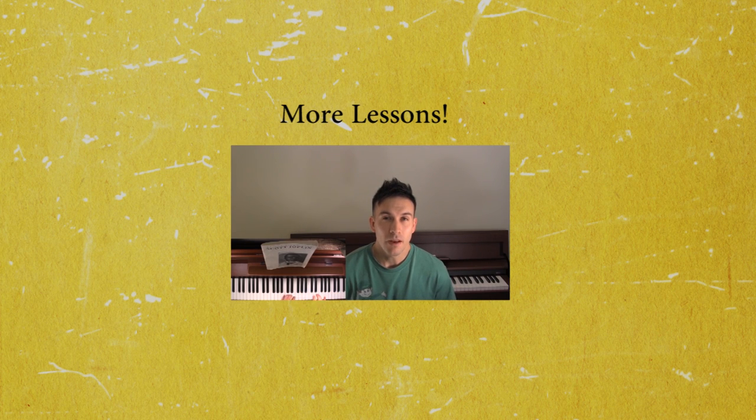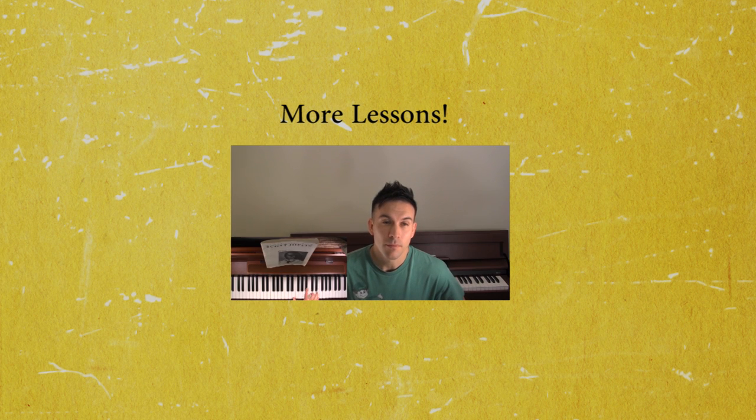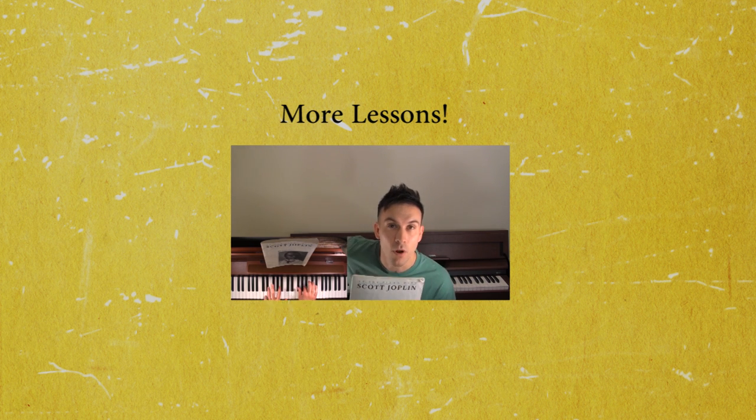What's up my friends? Today we're going to learn a little Scott Joplin. And by request, I'm going to teach The Entertainer. Now hopefully you can read notes a little bit, but if you can't, we can still go along with this. It'd be good if you had the music with you — I think this is on public domain, or if you have the book, that'd be even better. So let's learn some Joplin.